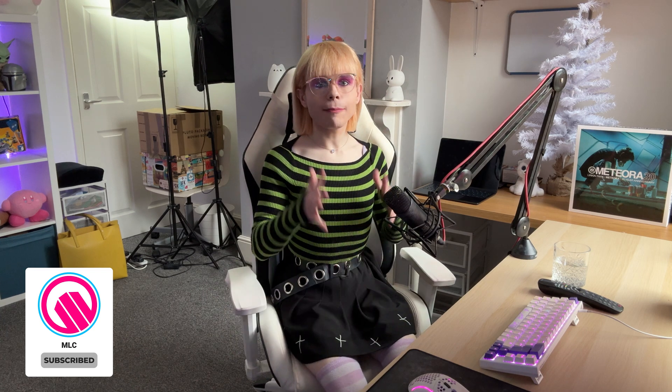Hey, what's going on guys, my name is Madison Charlton from MLC Tech, and today we have some new details on the NVIDIA GeForce RTX 50 line of Blackwell GPUs. Today we're going to be focusing on the memory interface and configurations of these upcoming GPUs.